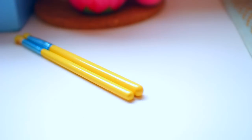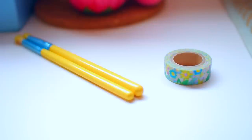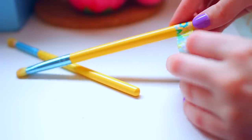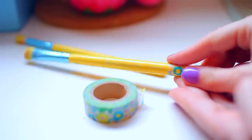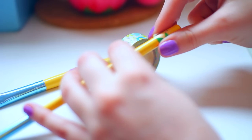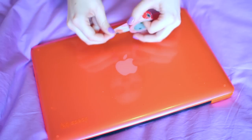The same thing goes for makeup brushes. If you're a dancer or even a cheerleader and you do makeup with your friends at competitions, you can easily misplace your makeup brushes, so if you put washi tape on them you're always going to know that they're yours.